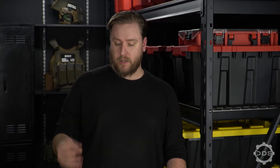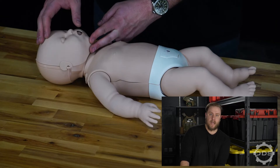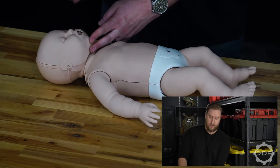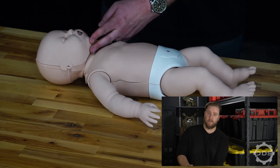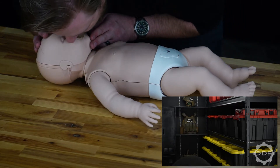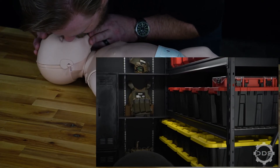After 30 chest compressions, deliver two rescue breaths. Use a very slight head tilt chin lift, cover the baby's nose and mouth with your mouth, and breathe two very gradual, gentle breaths into the baby — just enough to see rise and fall of the chest. After that, continue chest compressions until professional help arrives or until you're relieved by someone who can assist with CPR.